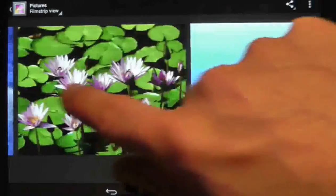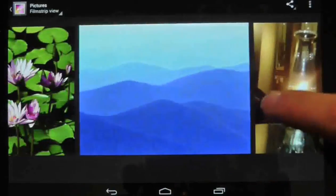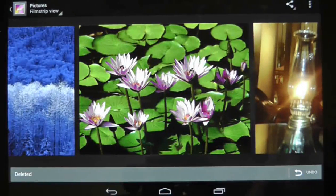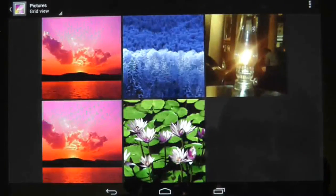Now at this point, if I want to delete any of these pictures I can simply swipe up or down to throw them off the screen and delete the picture. If I now back out of this slideshow, you can see that the picture I flicked away has gone.